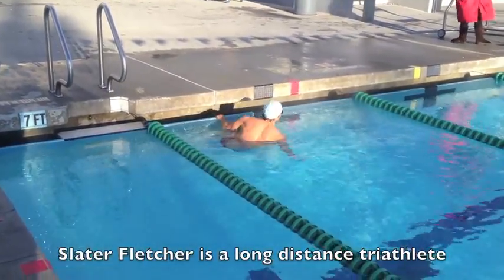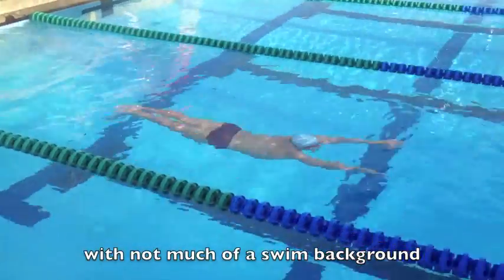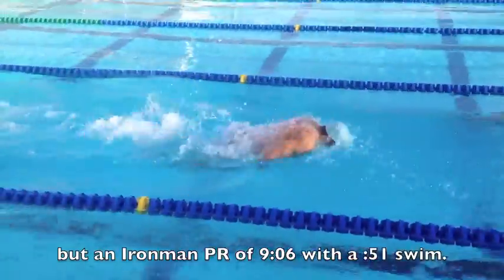Second fifty. Three, two, one, go! One, two, three, two, one, go!